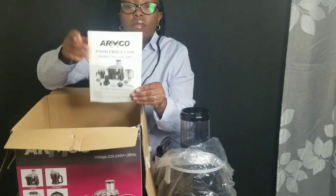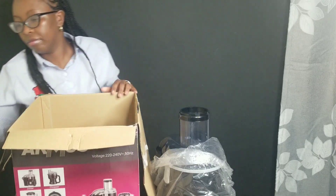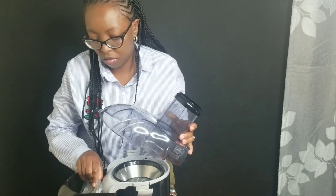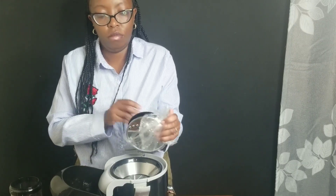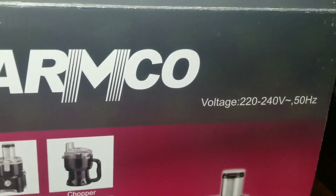That booklet is a user manual — perfect for reference when you want to use the machine. You'll also get a spatula. What my mommy is holding there is a shredding disc. It's also perfect for making vegetable chips, so now we can make our own potato chips at home — yay! I hear mommy say it is a good deal, and as a kid representative, I agree. Off to the kitchen!